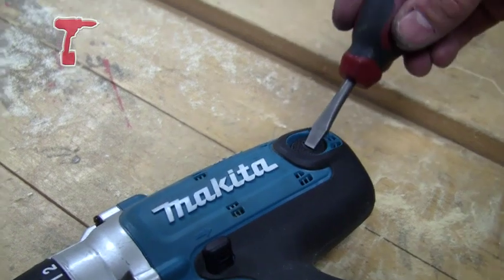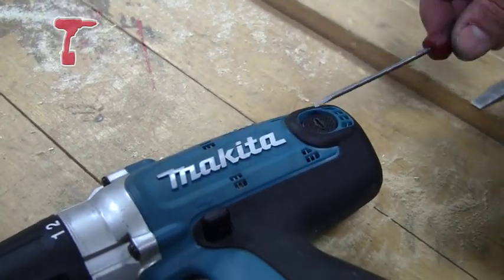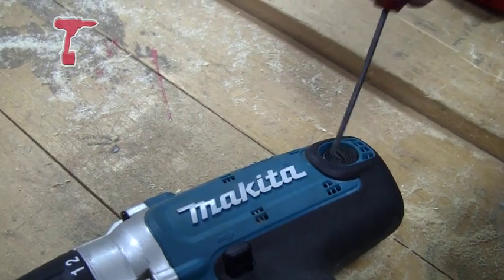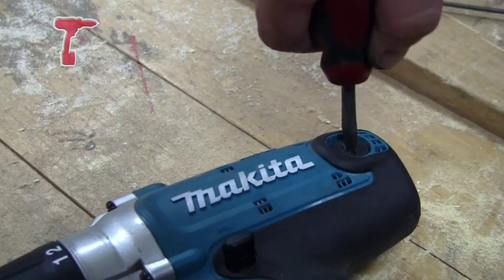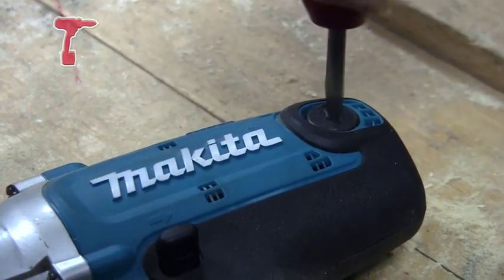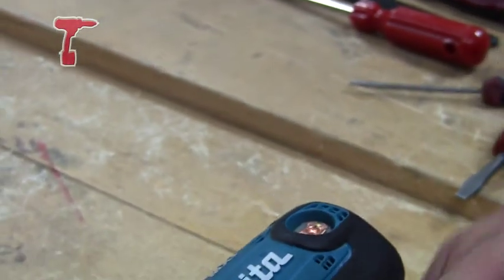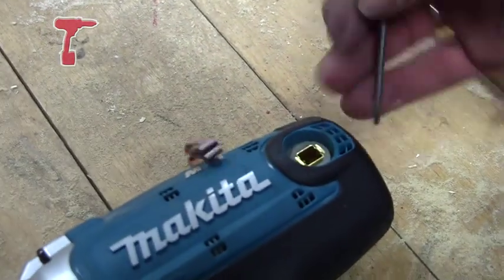We tend to use as big a screwdriver as you can get in the slot. If you do use a small screwdriver, it can damage the brush cap and then you have trouble getting it out. So just by unscrewing the brush cap and then using a small screwdriver, just ease the brush up and it will pop out.